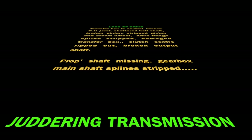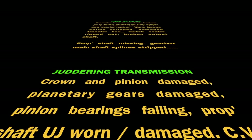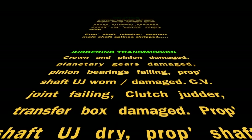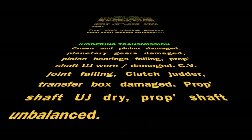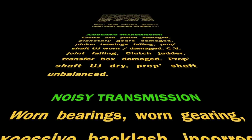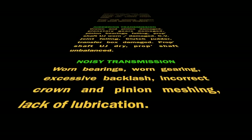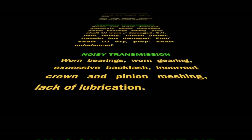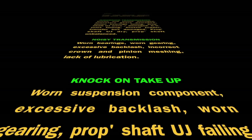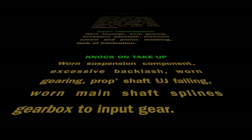Jetting transmission causes include: damaged crown and pinion, damaged planetary gears, failing pinion bearings, worn or damaged prop shaft UJ, failing CV joint, clutch jetter, damaged transfer box, dry prop shaft UJ, or an unbalanced prop shaft. Noisy transmission could be caused by worn bearings, worn gearing, excessive backlash in the gearing, incorrect crown and pinion meshing, or lack of lubrication. Knock on take-up could be worn suspension components, excessive backlash, worn gearing, prop shaft UJ fanning, worn main shaft splines, or gearbox input gear.